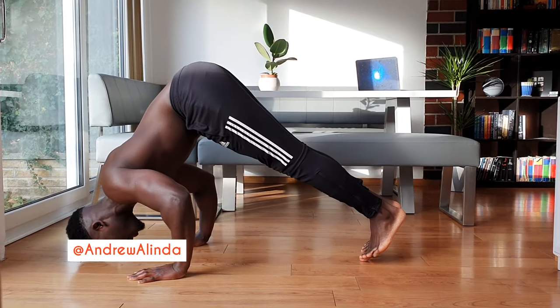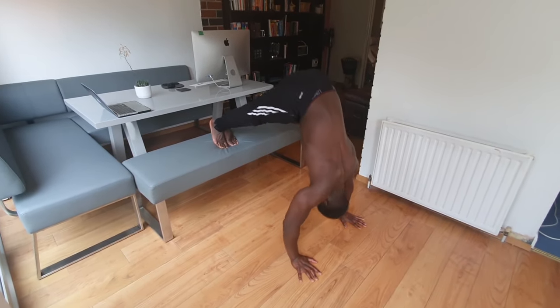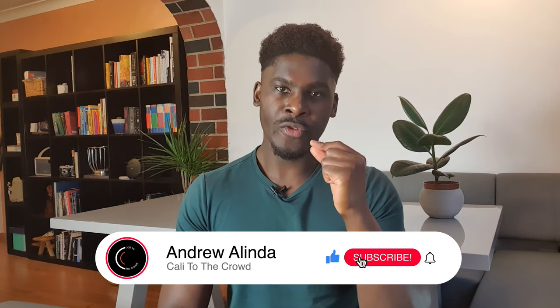The pike push-up is a favorite on this channel, great for building the shoulders and developing strength for some amazing skills, but it is deceptively difficult to do and even harder to progress. I have a full tutorial on exactly how to do the pike push-up — I'll link it in the description below. A lot of people in the comment section have told me they only feel the pike push-up when they flare their arms out to the side, which we've said many times is a big no-no.